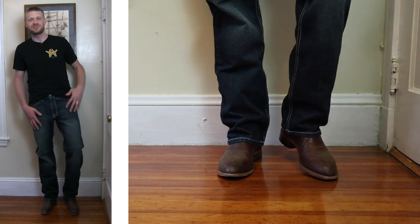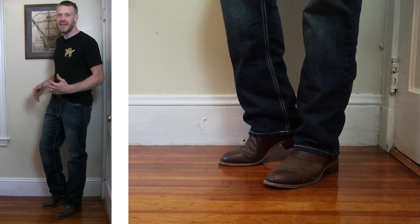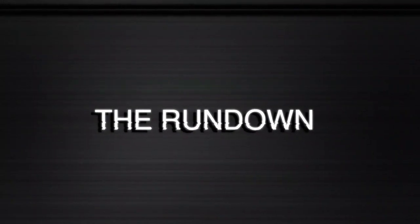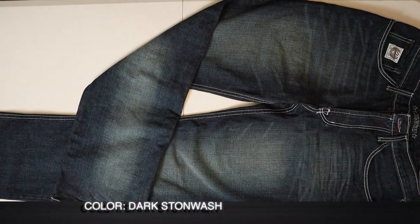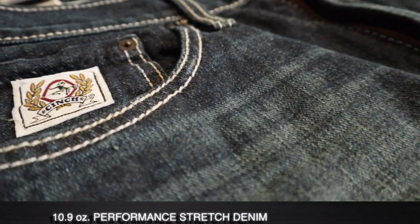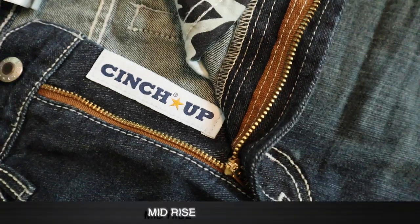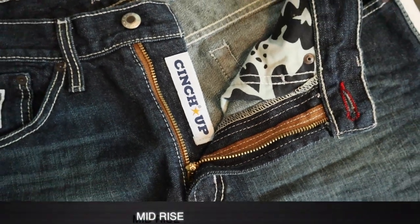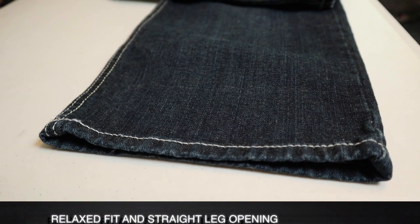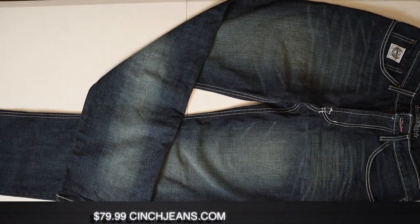I got on the Cinch White Label Jeans right now, but before we go any further we gotta see how these are made. These Cinch White Label Jeans are the dark stone wash color. They're made of 10.9 ounce performance stretch denim, which is 100% cotton. It doesn't come up too high on the hips — it's a mid-rise. It's also a relaxed fit and straight leg opening. They're made in Mexico and they come in at $79.99 at cinchjeans.com.